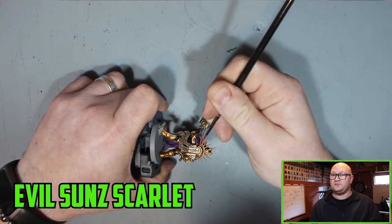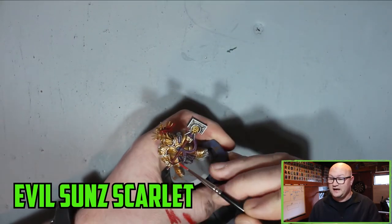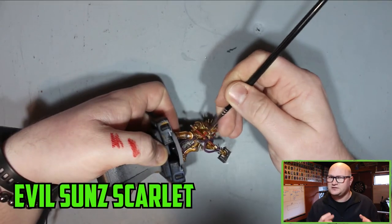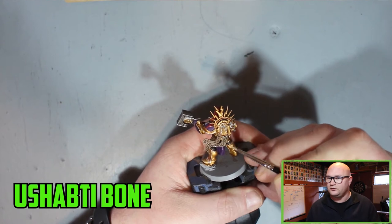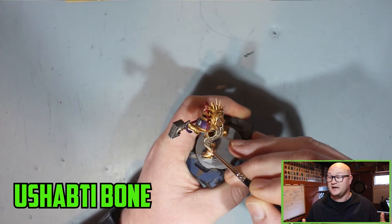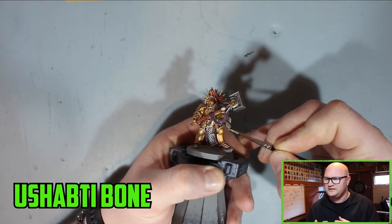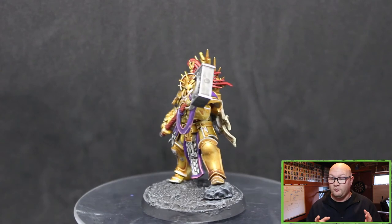For the final few parts of the model, I went over the red parts with Evil Sun Scarlet — a really good highlight over Mephiston Red and Agrax Earthshade. It really makes the red pop out a good bit and just looks great once finished. And then the final part was highlighting up the robe and scroll parts again with Ushabti Bone — Agrax Earthshade, then Ushabti Bone again. It's simple and it works.